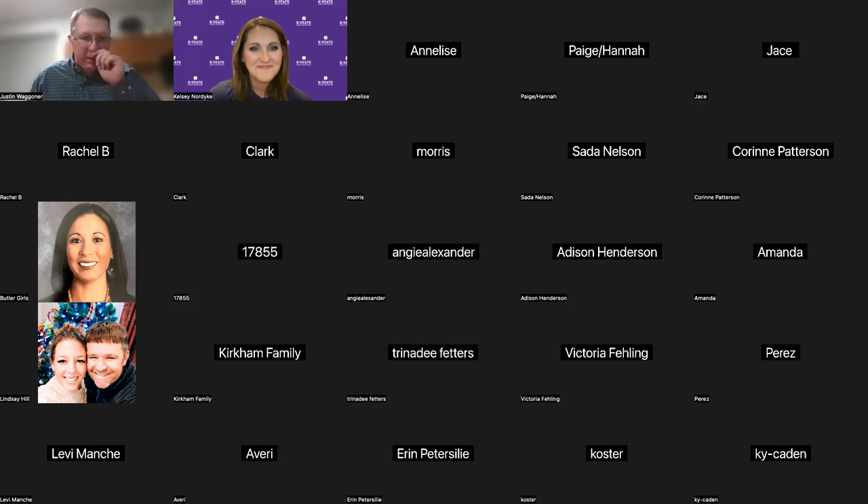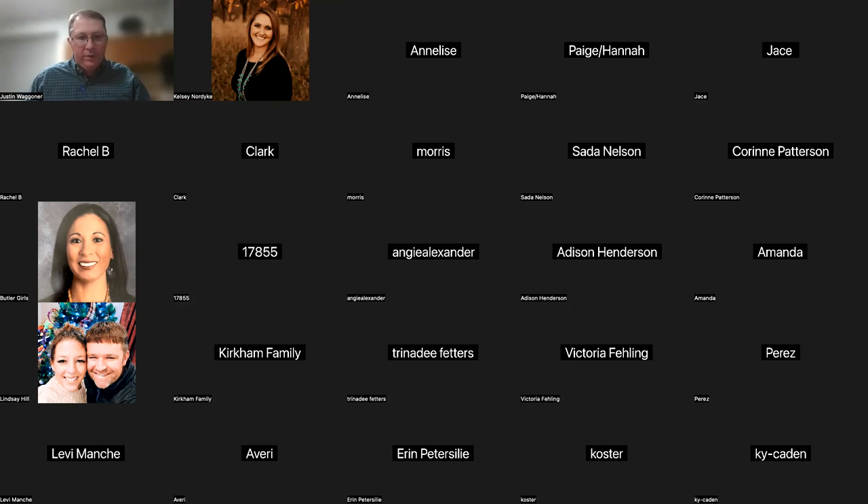All right. Thanks, Kelsey, for the introduction and thank all of you for joining us this evening. It'll take me just a minute here and we'll get my slides pulled up through the screen function here. So bear with us just a minute.